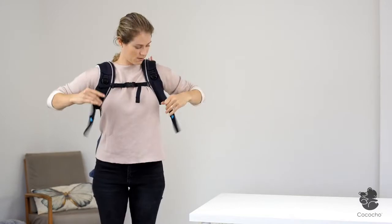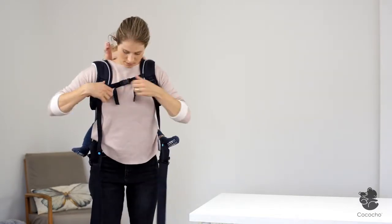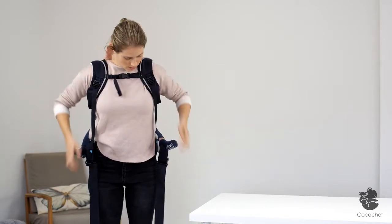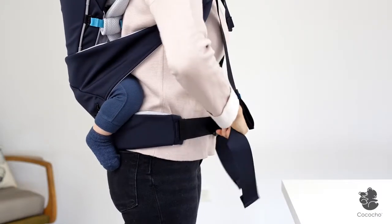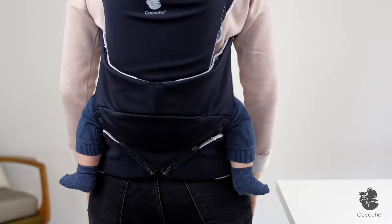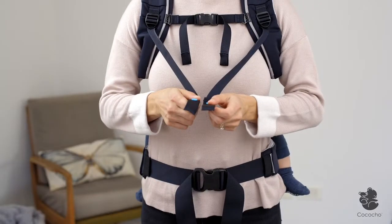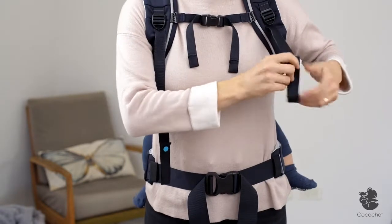Adjust the carrier to a high carry position. Position the shoulder pads comfortably on your shoulders and adjust the chest strap. Close and adjust the waist belt under your baby's legs, and arrange your baby's leg position at the suitable waist belt width. Make sure the shoulder pad straps are adjusted to even lengths, and arrange the dangling straps to look neat.